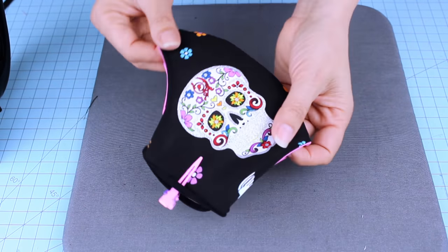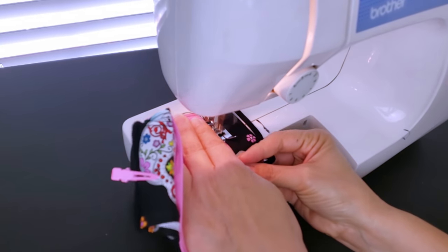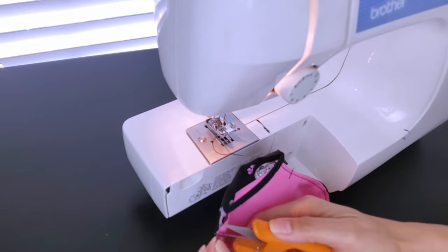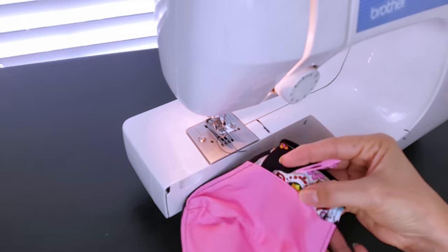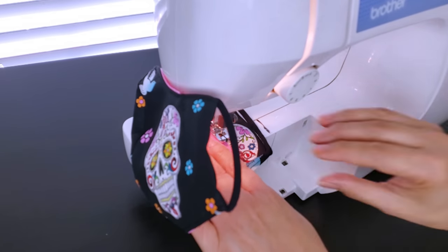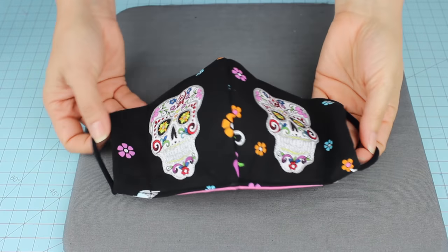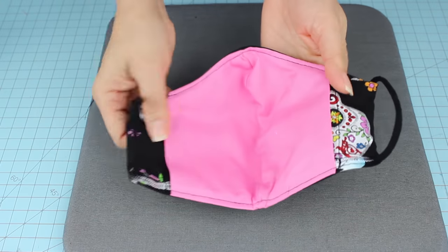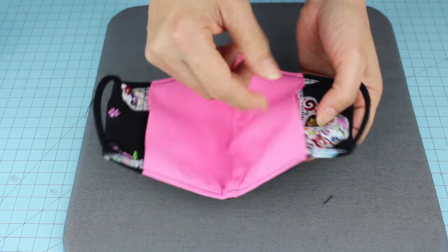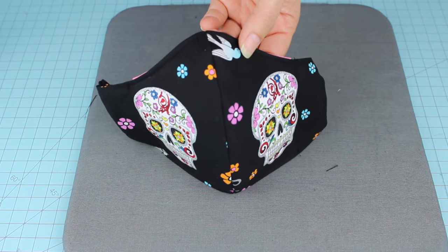Now we're going to sew on both ends. And here we have the beautiful fabric face mask. We can leave it like this, or if you wish to add nose support, I'm going to show you how to sew a pocket to insert a pipe cleaner.